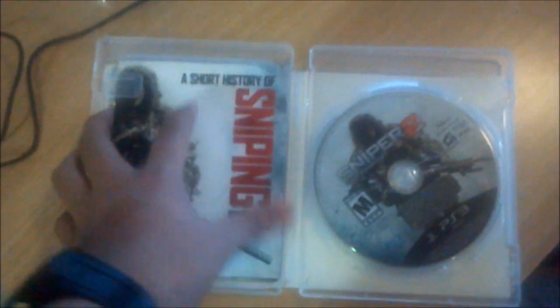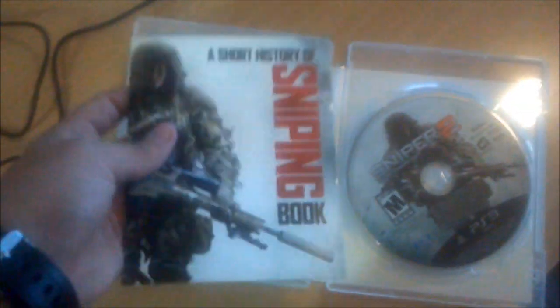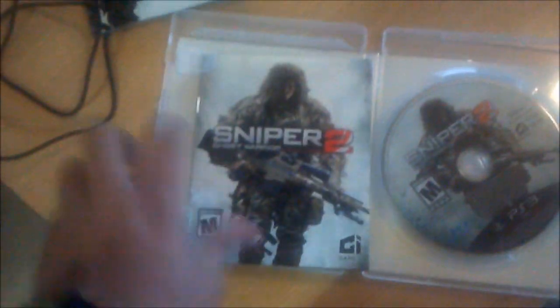Whoa, it looks so nice. Oh, there's a code right there — it says congratulations for something but I don't know what it's for. It says 'A Short History of a Sniper' — a sniping book. I guess it tells you about the first game probably. And here's the actual booklet itself. I'm pretty impressed with what it comes with.